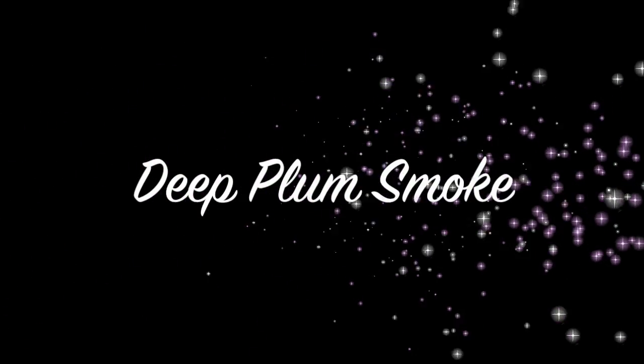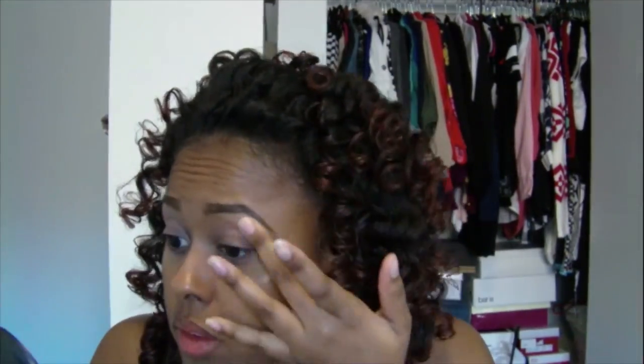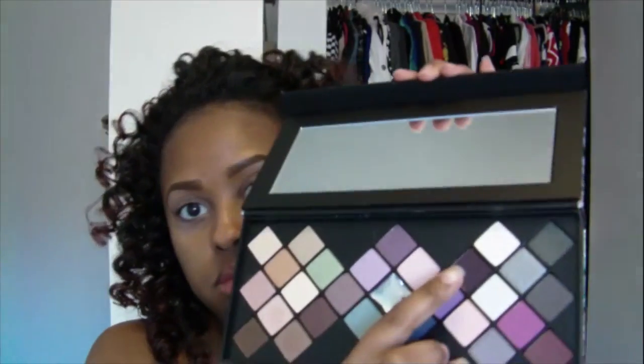Hey guys, it's Vicki and today I'm doing this deep plum smoky eye look using the Smashbox On the Rocks palette. First I'm going to prime my eyes with the Urban Decay Anti-Aging Eyeshadow Primer Potion, and I'm just using my finger to blend that out as normal. Then I'm taking this plum shade from the On the Rocks palette.